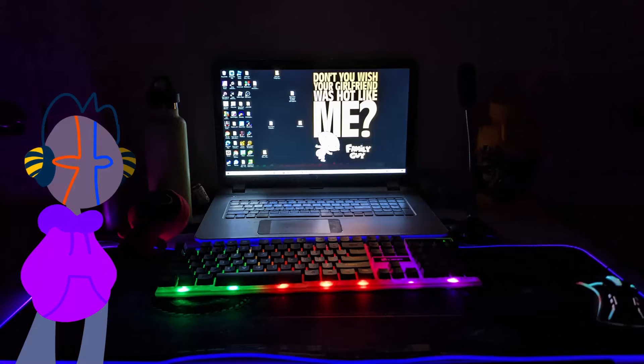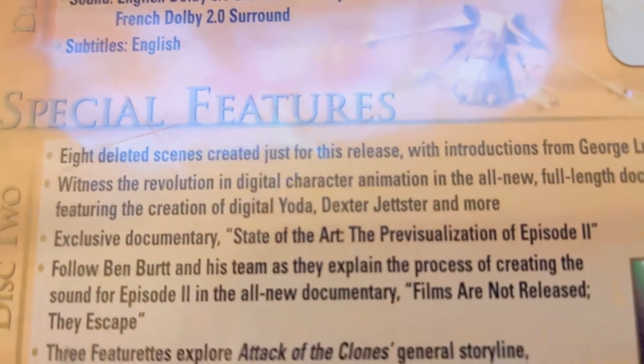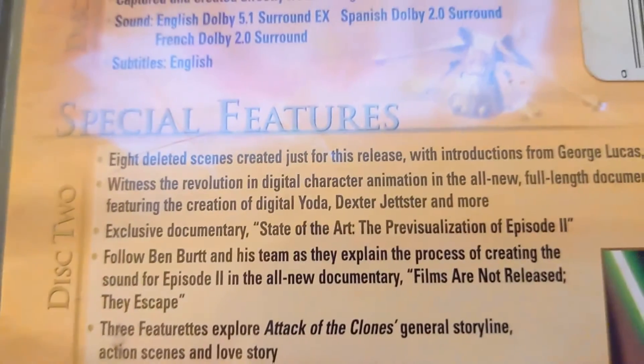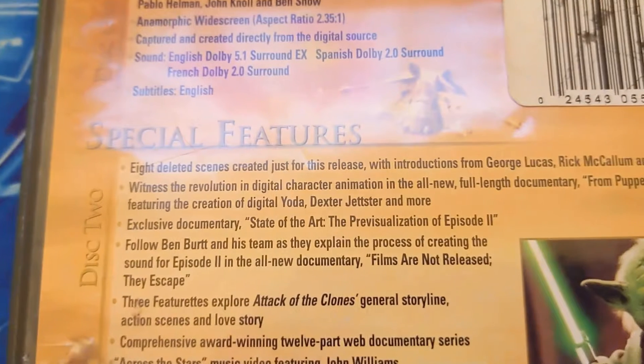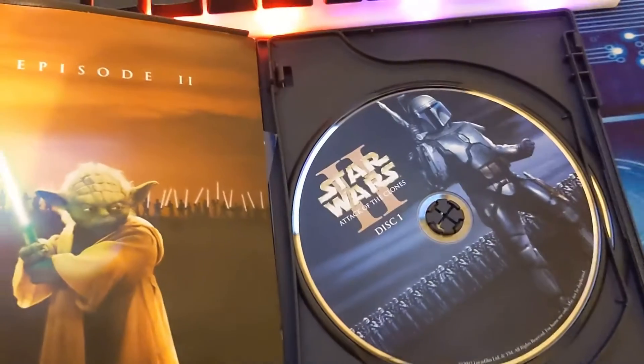Now flipping it over, you do have to see some facts denoting that yes, I do get to see how Yoda's made. But enough of this, you can see the real stuff on the inside, so cover your eyes cause you're about to see some real degeneracy. That is sure in Attack of the Clones.